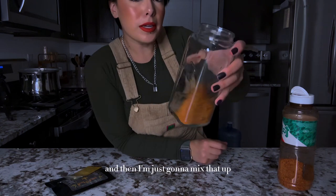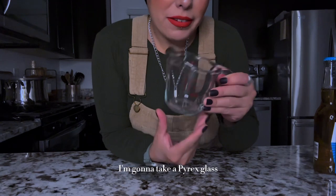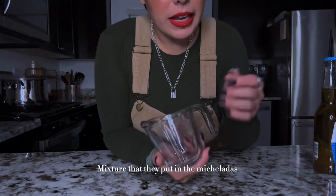I'm just gonna mix that up. Now we have infused tajin. I'm gonna take a pyrex glass and basically make that clamato chile mixture that they put in the micheladas.